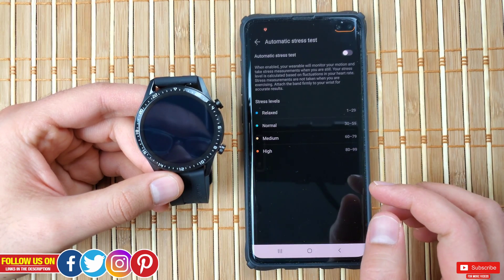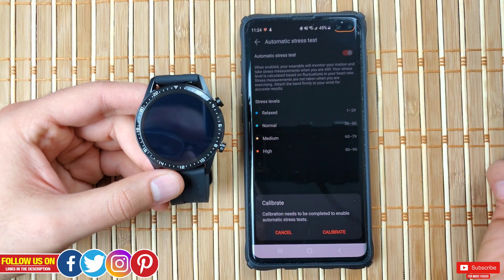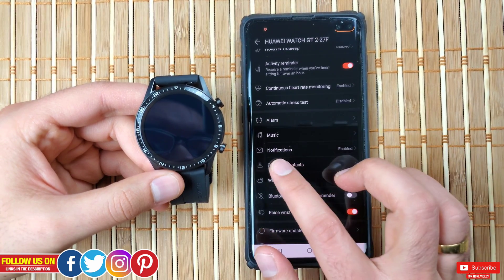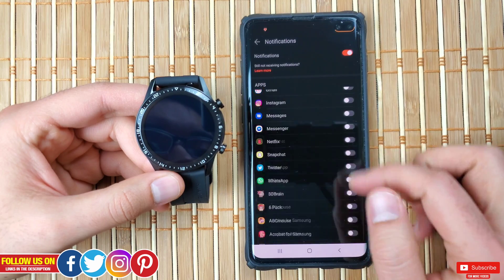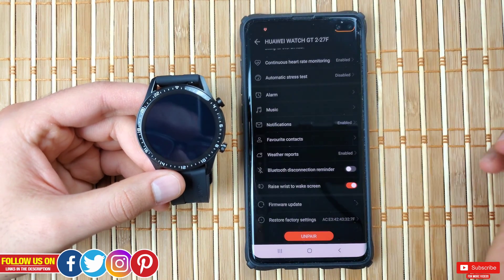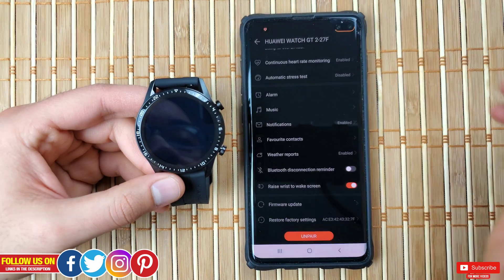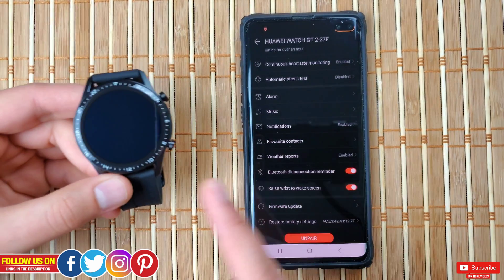Next is automatic stress testing, which is disabled. This is a unique feature that monitors your stress levels based on your heart rate and motion — you do have to calibrate your watch for this, and I'll do a separate video after testing it. Moving on, there's alarm, music, and notifications, which are enabled — you can customize and filter out notifications you don't want. There's also favorite contacts, where you can add up to 10 contacts to dial directly from the watch. Next is weather reports, which is enabled — you can switch between Celsius and Fahrenheit, and the weather data is based on your GPS location.